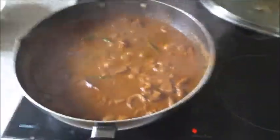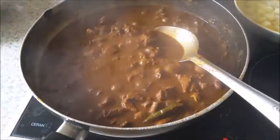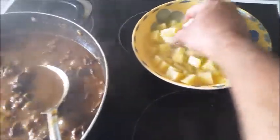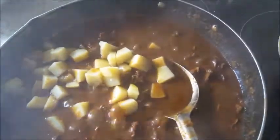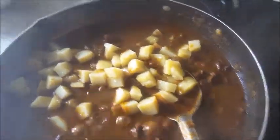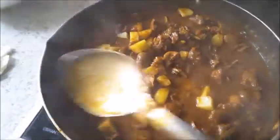When the mutton is nearly done, add the boiled potatoes — about three-quarters boiled — and continue cooking until the mutton is completely done. The potatoes will also help thicken the curry.